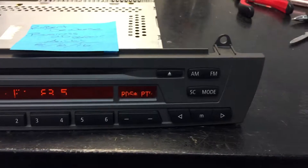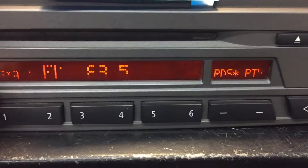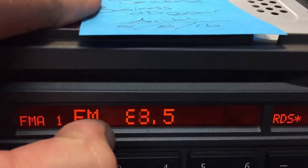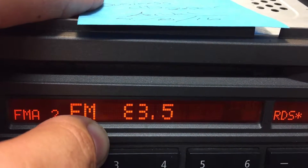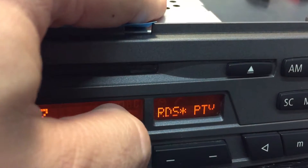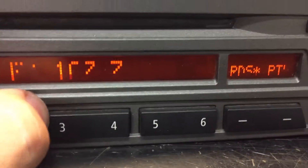I've got a Z4 radio — it can also be from an X3 — and the pixels are dying on it. If you see this issue where pressing on it causes the pixels to start coming back, then I'll show you how to fix that. If you press on the screen, the pixels start to illuminate. It's almost like a bad contact. It gets worse when it gets hot.